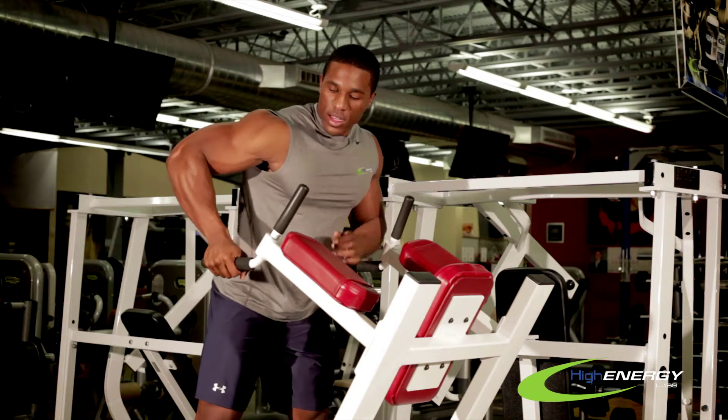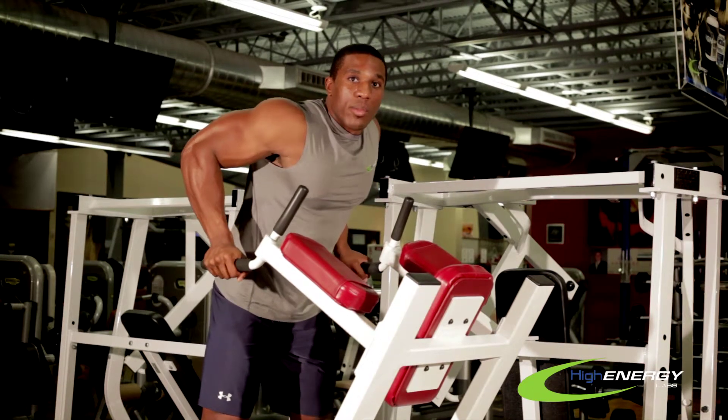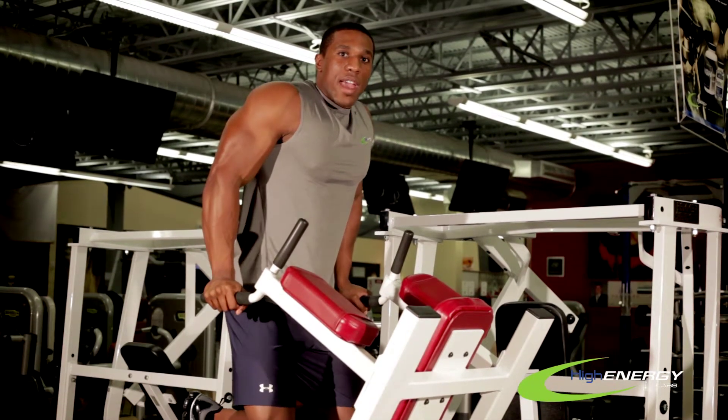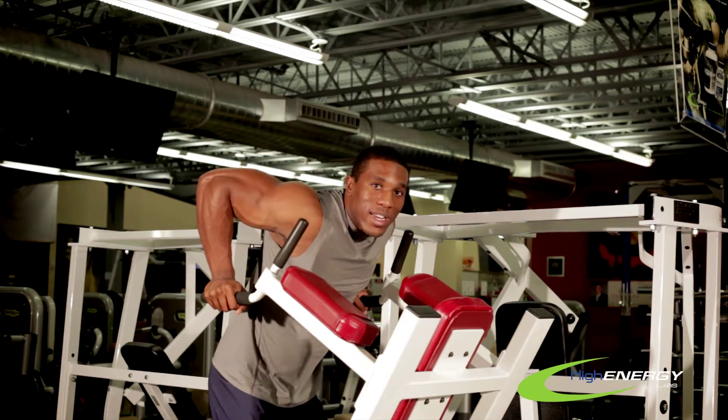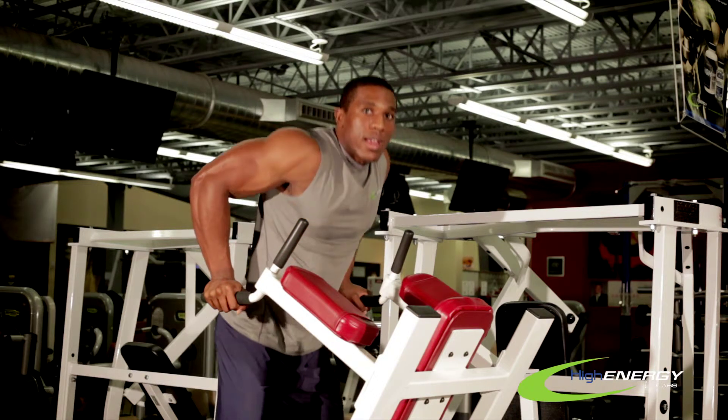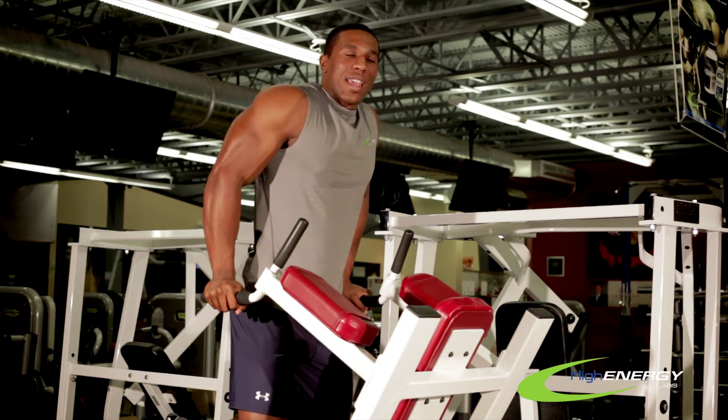So what we want to do here is grab the grips and push yourself up slightly. Now you can add weights to make this more advanced and a little bit more difficult. We're going to come down to a 90 degree angle and back up, making sure that we're not locking out our triceps.